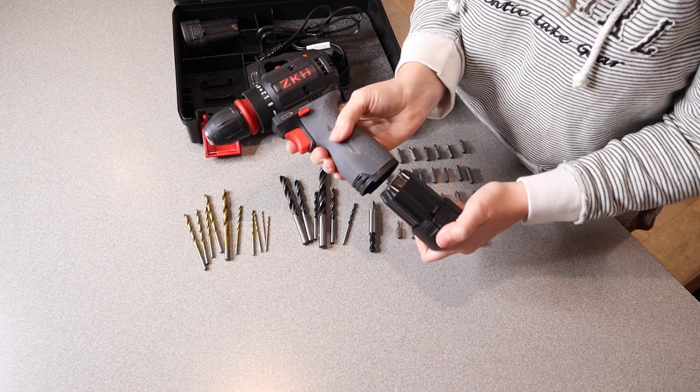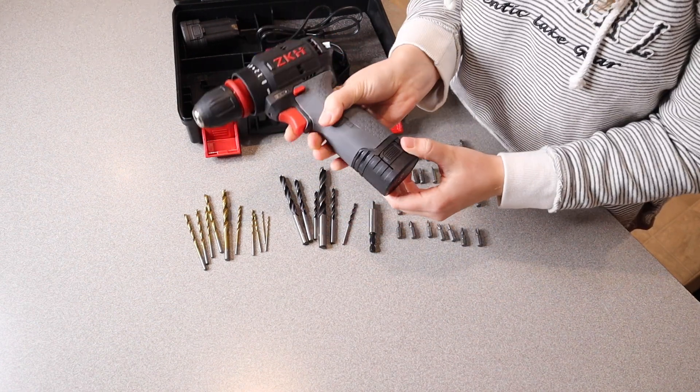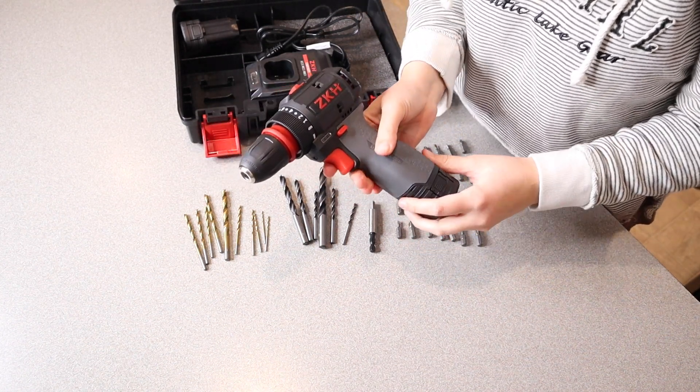Let me go ahead and put one of these batteries in. This just clicks really nicely in here. In order to remove it, you're just going to pinch both ends and pull it right out.